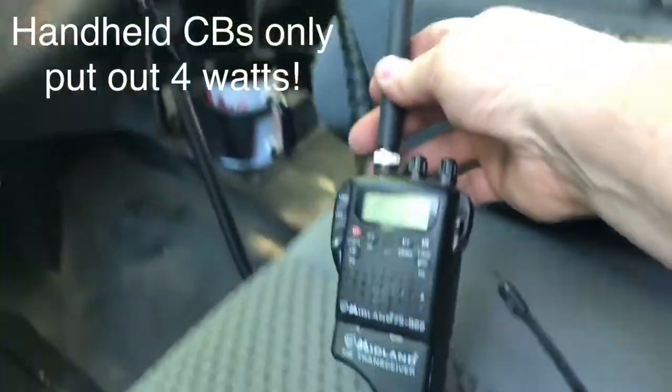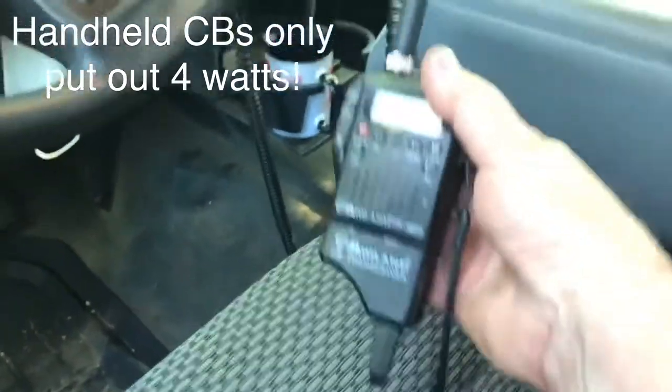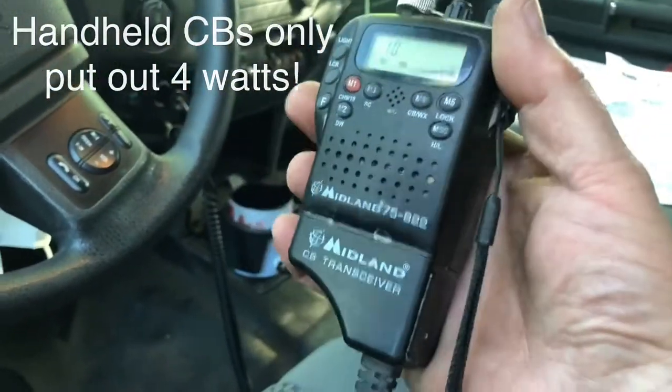Okay let's give it a try. Squelch adjusted — I've got this little handheld unit plugged into the cigarette lighter and we'll see how well it works as I go around the block.